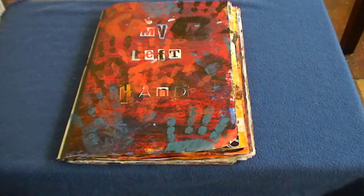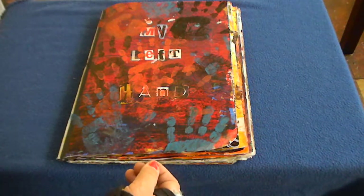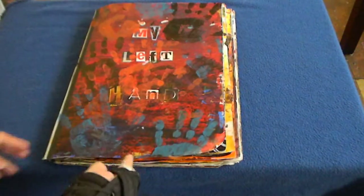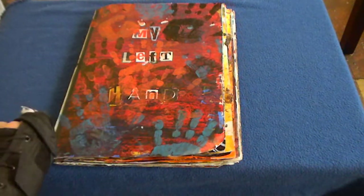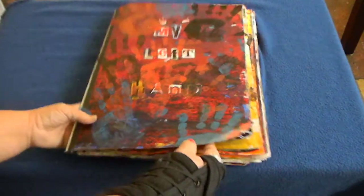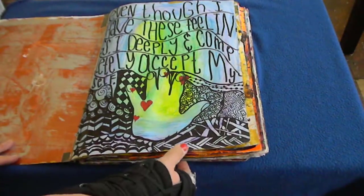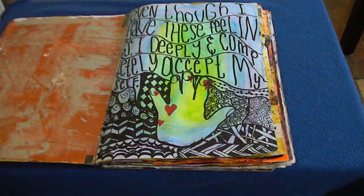The cover has an acrylic paint background with a reinforced edge of masking tape, ransom-type letters for the title, and handprints — of course, my left hand. The first page inside was already painted with gold metallic paint. When I finish the journal, I'm going to write the history of this book and explain what each page means, so I can remember it.